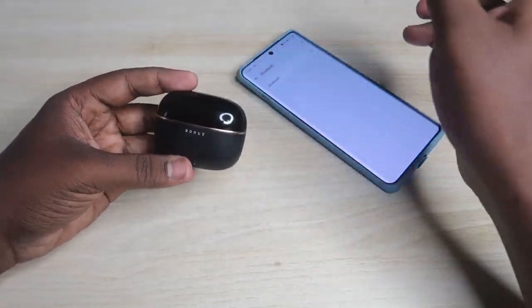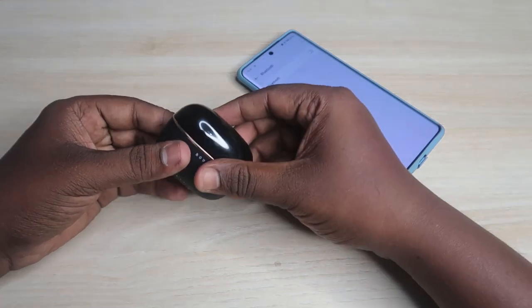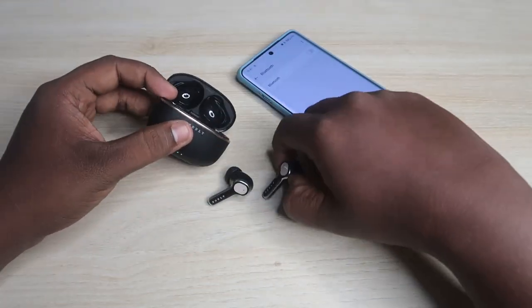Now place both earbuds into the case, close the charging case door, wait a few seconds, then open it again and take out both earbuds.